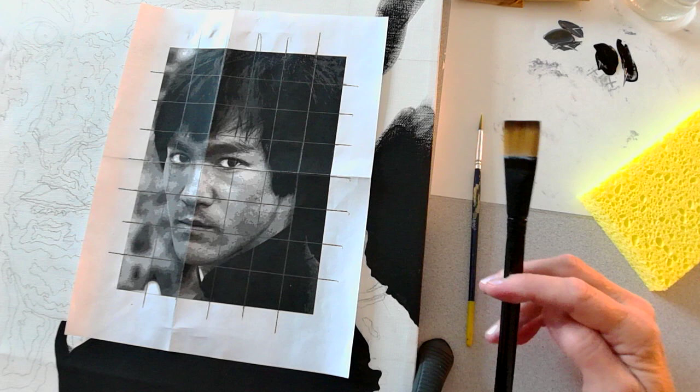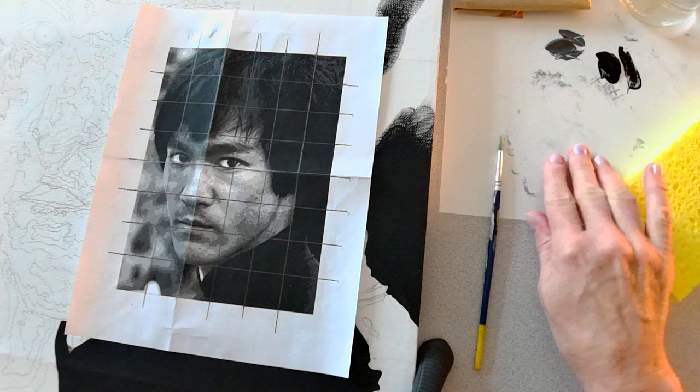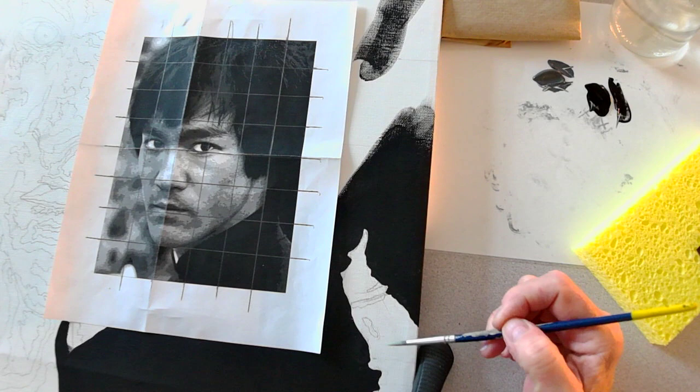I'm going to wet both my brushes, dry them off a little on my sponge, and get them ready to use. For this part of the assignment I took the black and I think I took the 7 in my grayscale, because that's what I consider this color here in my portrait. This area I'm going to use a 7 for, and this whole area here is obviously just the black by itself.